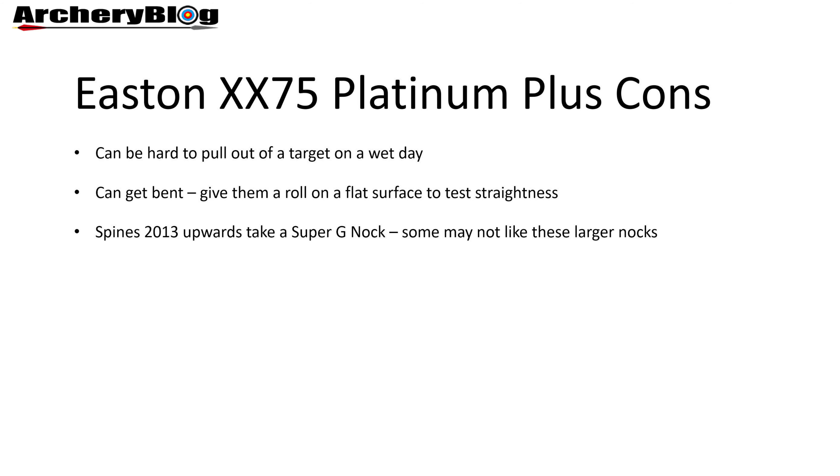You might hear people trying to pull these out of a foam target in the rain — they squeak and are quite hard to grip compared to a carbon-wrapped arrow. But that's the same for any aluminium arrow; it's not specific to the Easton arrow.